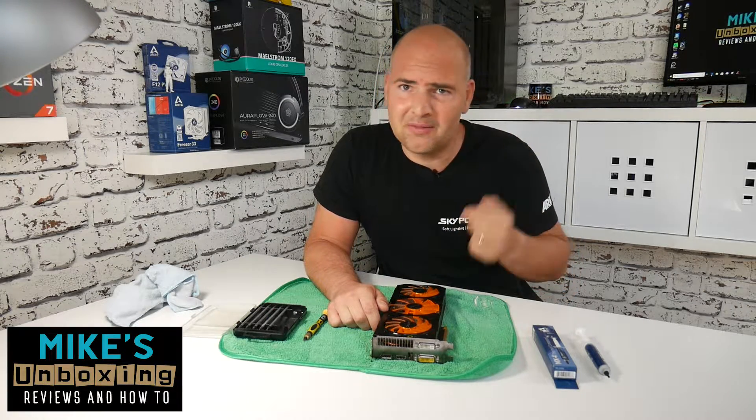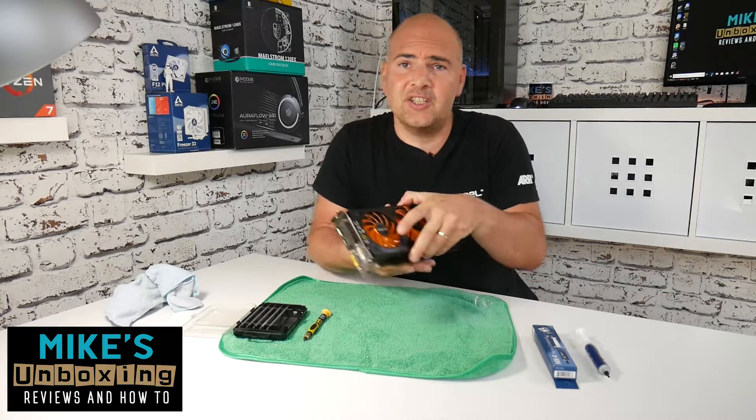Hi, this is Mike from Mike's Unboxing Reviews and How To, and today we're going to shave a little bit of temperature off the Zotac GTX 780.